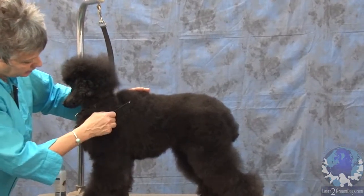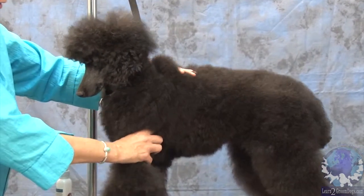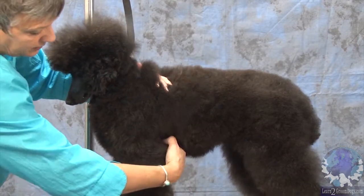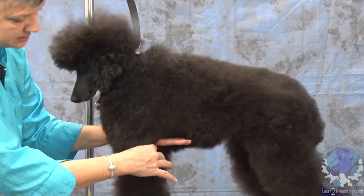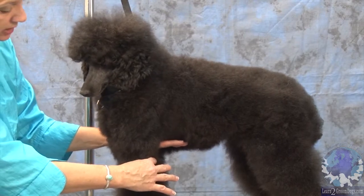The bone should be at a 45-degree angle from the point of the shoulder to the withers. She's pretty straight in her shoulders, and then from the point of the shoulder to the elbow, the chest should be to the elbow. So, her chest — if I take all this coat off — here's her chest and here's her elbow. So, I'm going to have to leave more coat on the bottom of her.